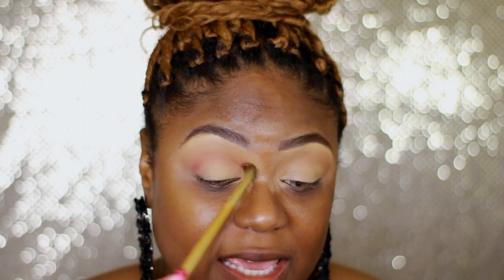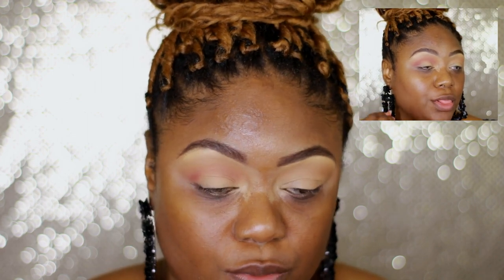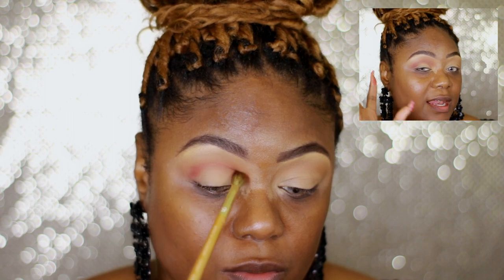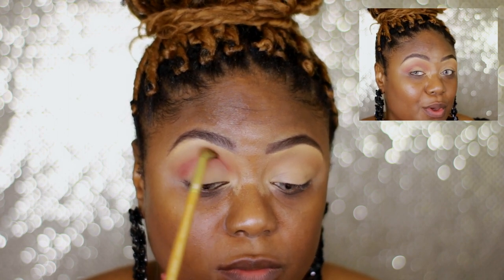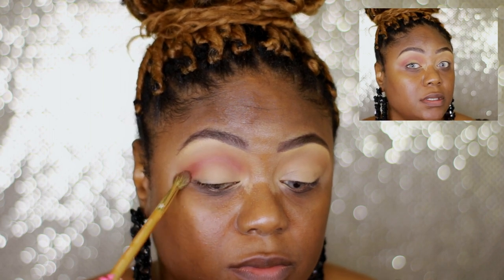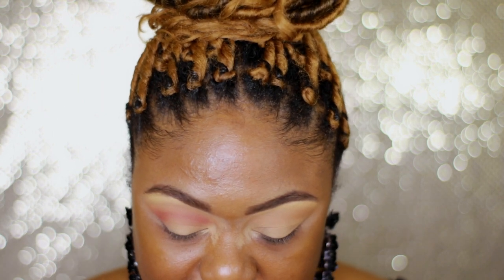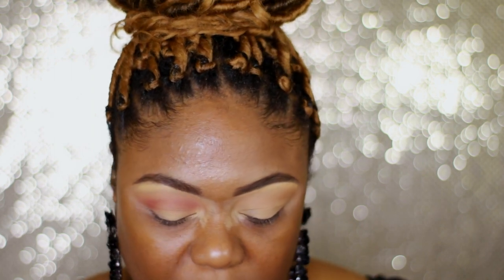The pigmentation is definitely there. Would you look at it — look how it blended! I stamped the color on and it looked like it was going to be a crease color, but it even blended out really nicely into my backdrop. It looks great. All right, for the lid — that's dark, I thought that would have been lighter.